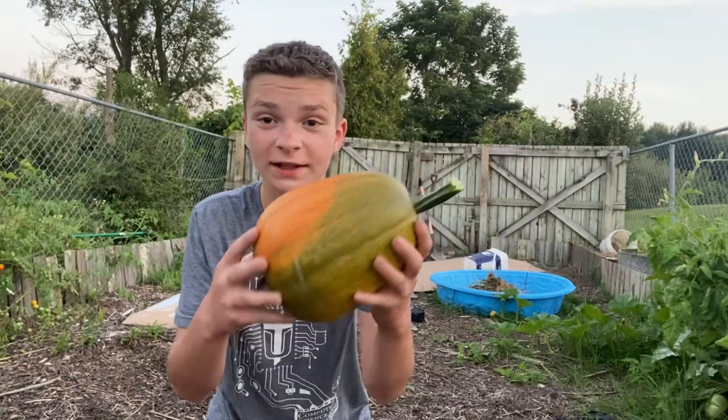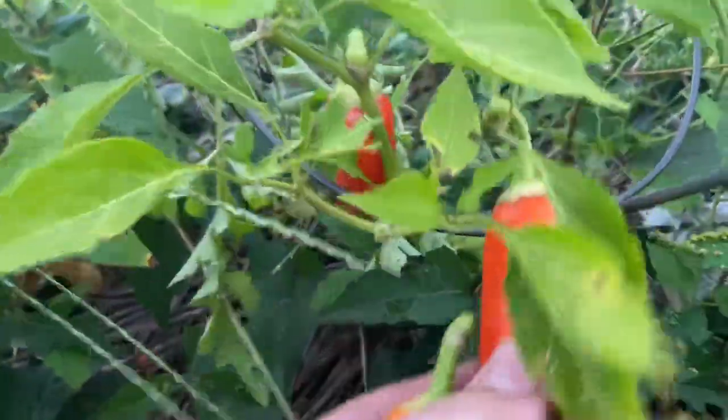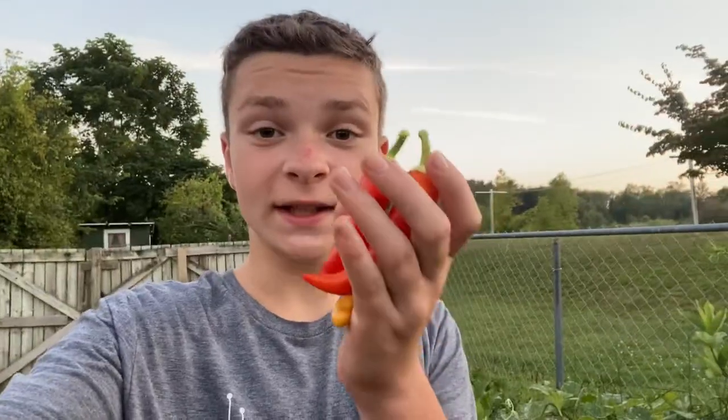I've now harvested this giant squash — or whatever it is — and next we're doing peppers. These are quite simple but very neat to harvest. That was easy, we already got three of them. Now we're going to head back to tomatoes.